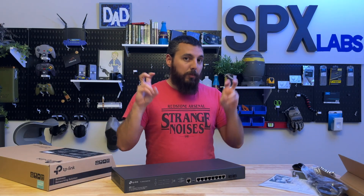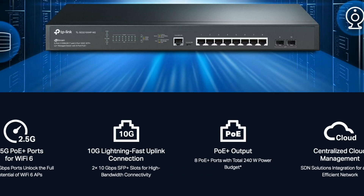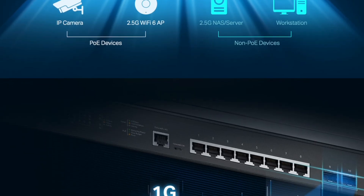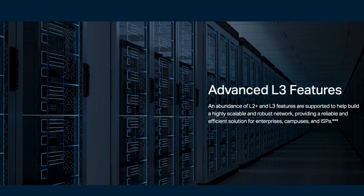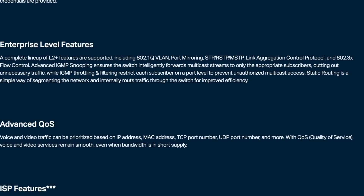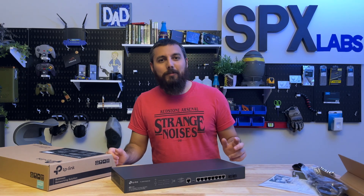Some of those layer two and layer two plus features include things like static routing, IGMP snooping, MLD snooping, 802.1Q, MAC protocol VLAN, STP, RSTP, MSTP, link aggregation, port isolation, DHCP relay, 802.1P, DSCP quality of service, rate limits, access control lists for IPv4 and IPv6, IP-MAC-port binding, ARP inspection, and of course 802.1X and RADIUS/TACACS+ authentication if you have one of those servers running. And there's actually a lot more than that — those are just the ones I remembered off the top of my head.